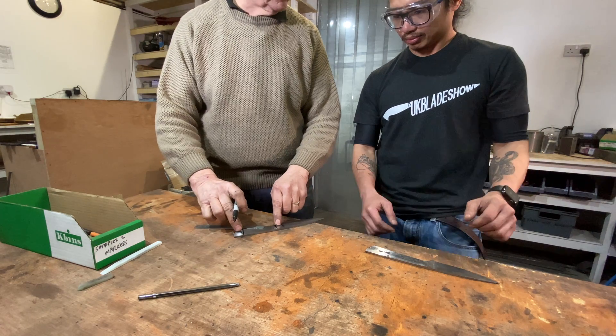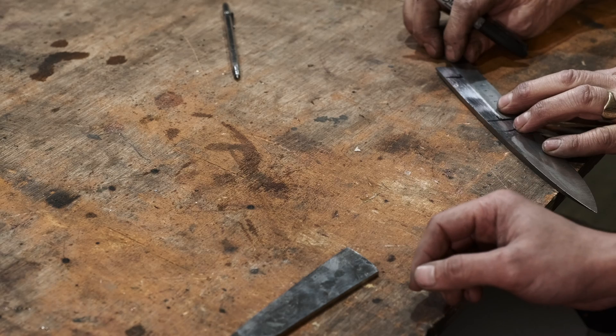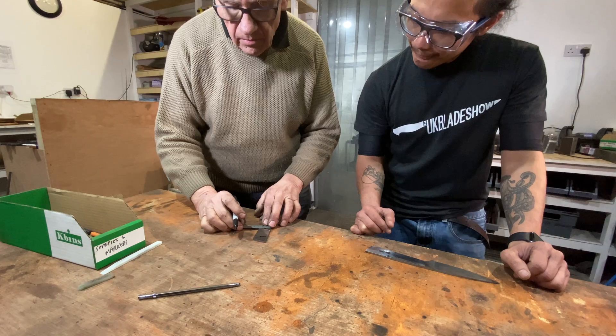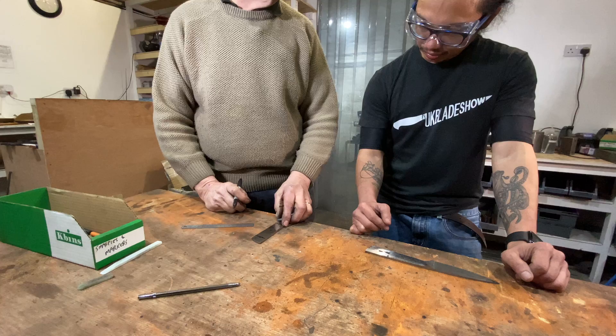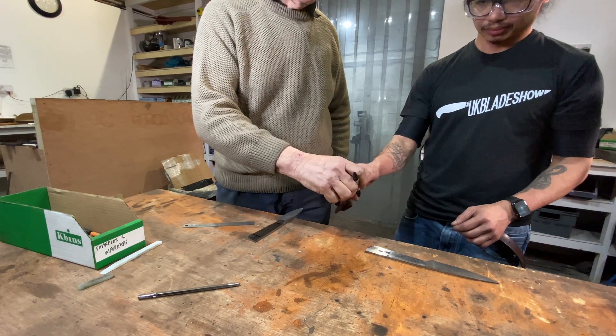So that's where two holes are going to go. Now I'm going to put one in the middle. I'll measure from end to end — that's 78, half of that is 39. At that point my blade is 26mm wide, so I'll come down 13. Now I can see where my three holes are going to go, and I'm going to go and stamp mark them. With yours you do exactly the same.